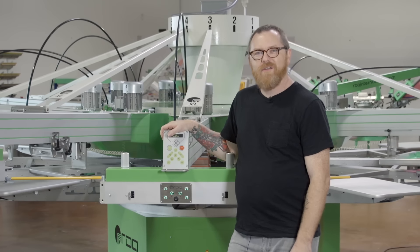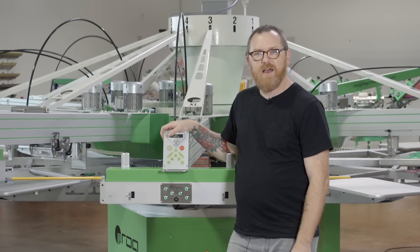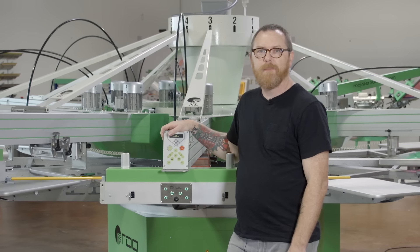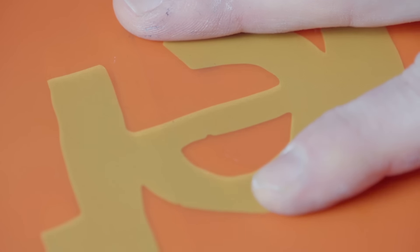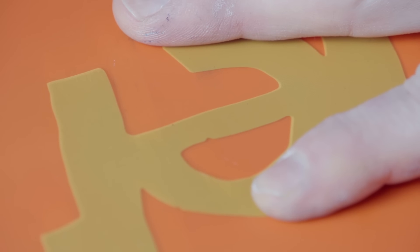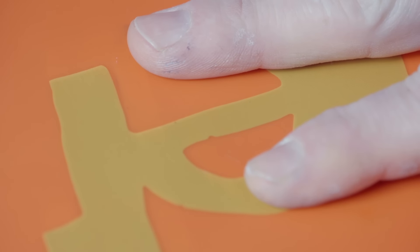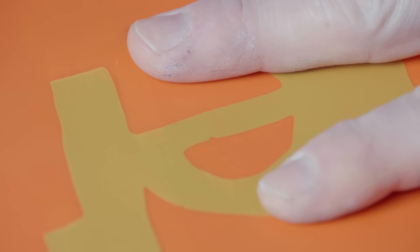Every screen printer knows the importance of having an accurate micro-registration that's on point every time. Without it, you can spend unnecessary time and effort registering the simplest multi-color jobs. The ROC ECO's electronic micro-registration will not only move registration smoothly and seamlessly with the push of a button, but will hold the registration like a vise.